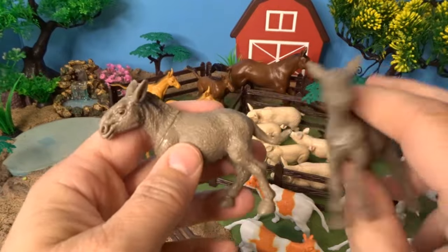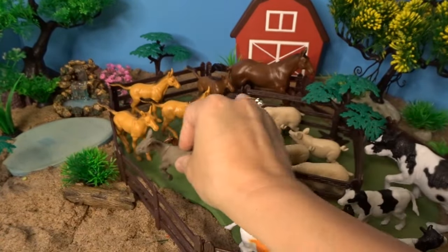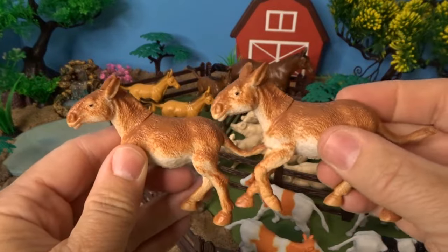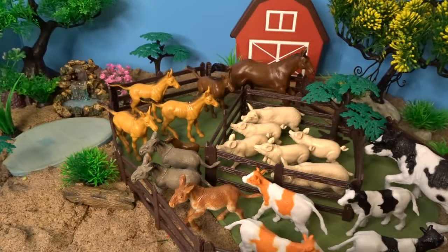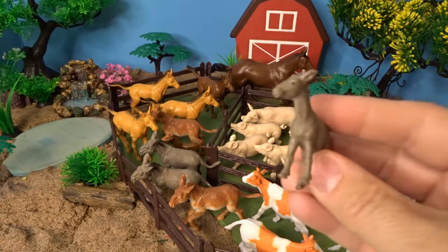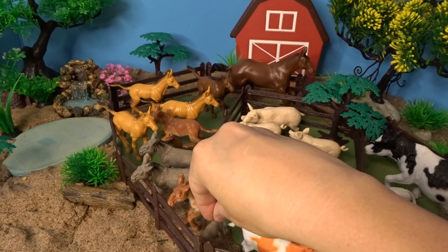Next we'll add some donkeys. We have two gray donkeys — this one's looking over the fence here. And we have two brown donkeys — this one's over here hanging out with the horses. We also have a little small gray donkey; we'll put that right down here.